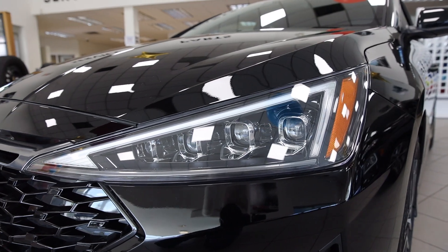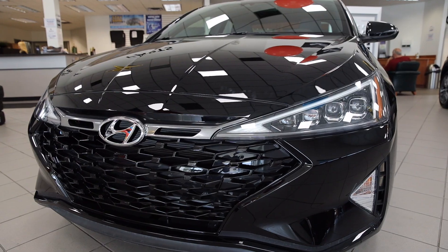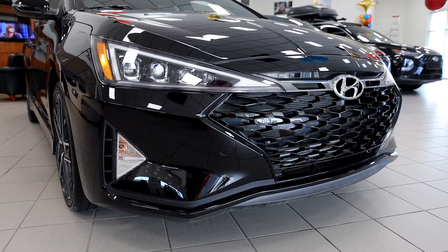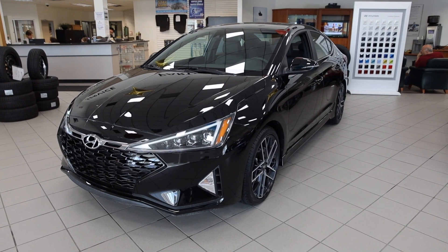You'll also be turning heads with its redesigned sporty exterior featuring new LED headlights and taillights. The unique front bumper design sets the tone with sharp body lines that frame an aggressive black and chrome front grille that is exclusive to the Elantra Sport.